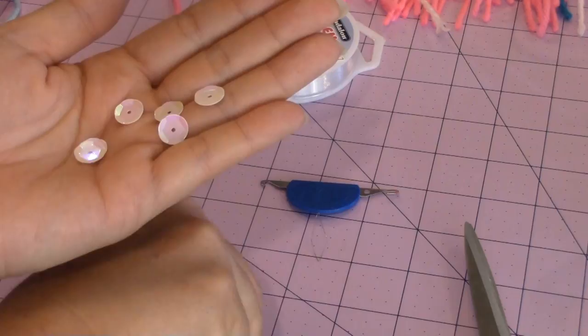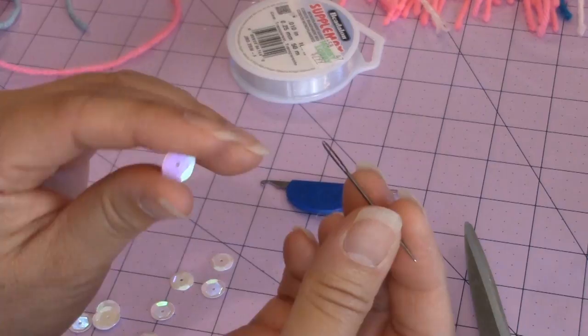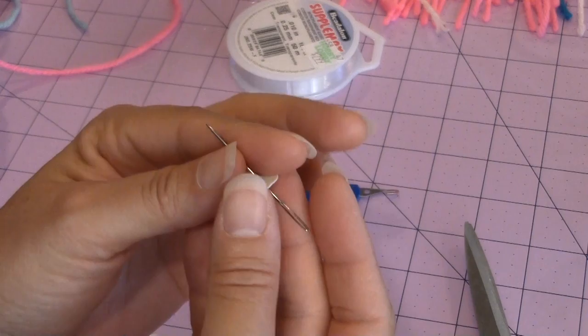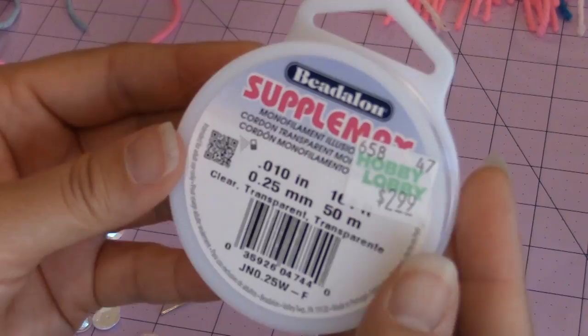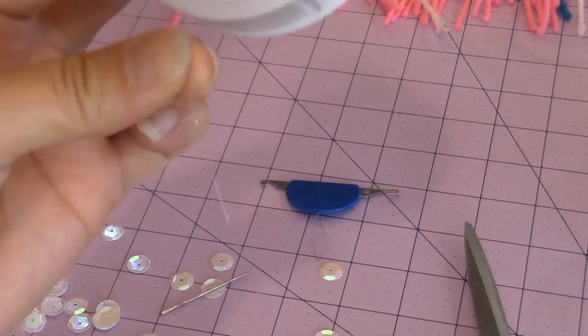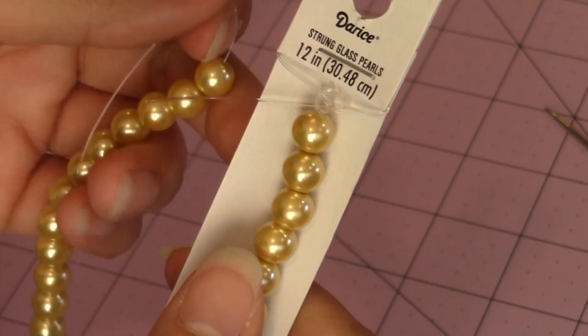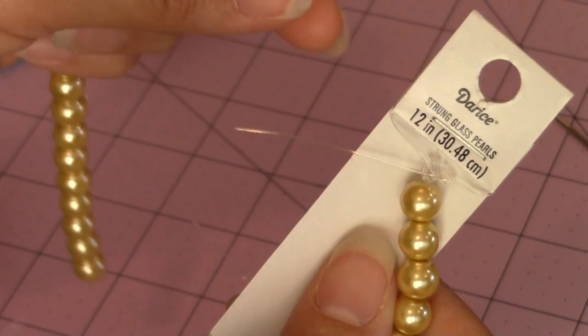If you want to put the sequins onto the mermaid tail, you can use a sewing needle and thread to do that, but I like to use my tapestry needle. If you want to use a tapestry needle, make sure that it's slender enough and has a large enough eye to fit the monofilament, and it has to fit through the center of your sequin. I like to use the Beadalon supplement clear monofilament - it's a thicker, sturdy, almost like fishing line, it's very strong. I had 17 beads on mine. What's nice about these strung glass pearls is that they tied a knot between the two sets of pearls, but I'm only going to use 17.